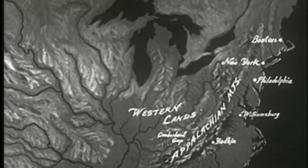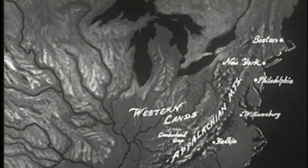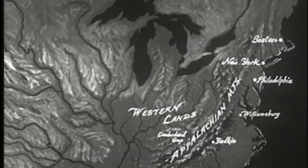Only occasionally did adventurous hunters and trappers and Indian traders venture beyond the mountain barrier to the west. It was an unknown wilderness.